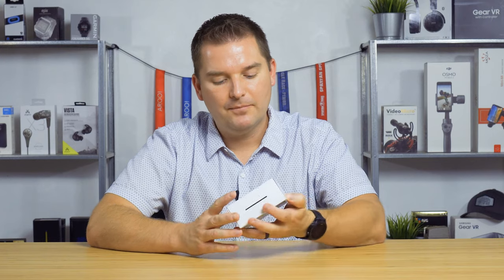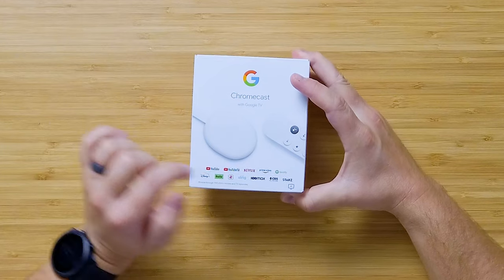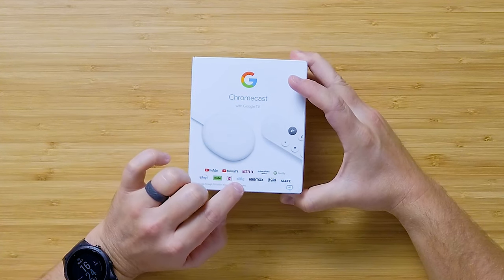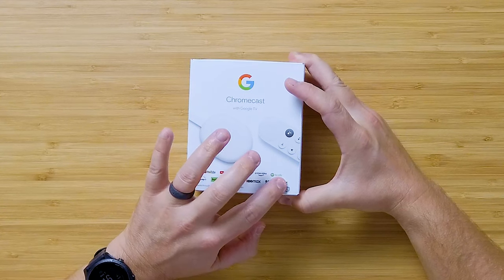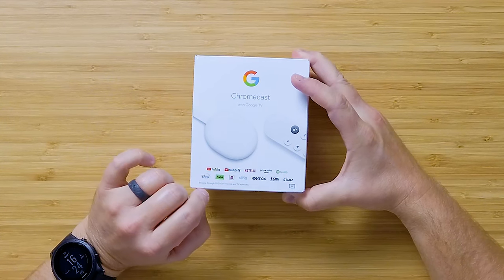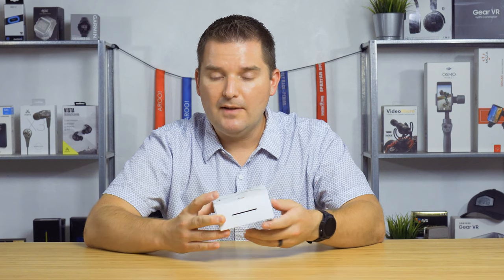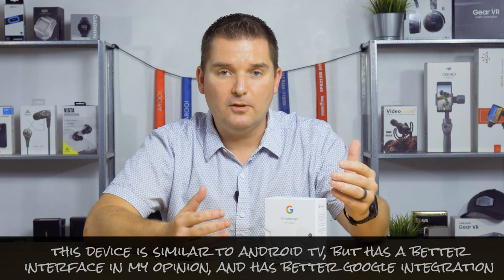What kind of applications does the Chromecast with Google TV support? A lot, actually — YouTube, YouTube TV, Netflix, Prime Video, Spotify, Disney+, Hulu, ESPN, Sling, HBO Max, CBS All Access, Starz, and more. They say you can browse through 700,000+ movies and TV episodes. This is built on an Android TV platform, so you have a more open platform to view things.